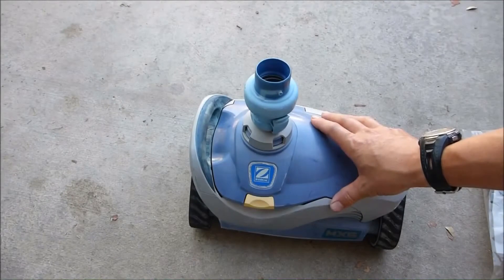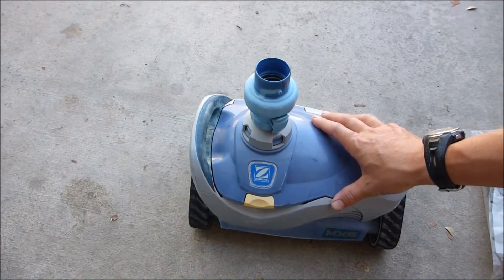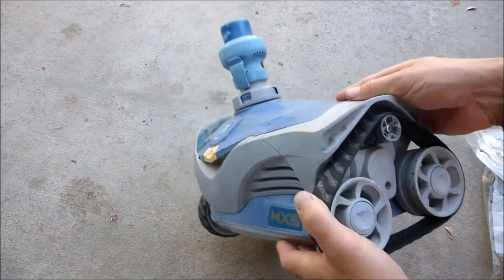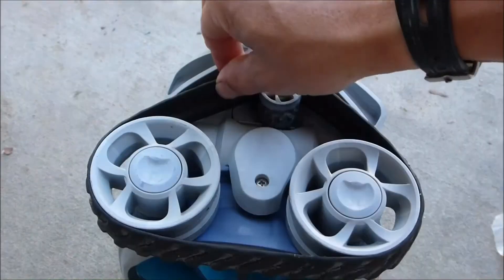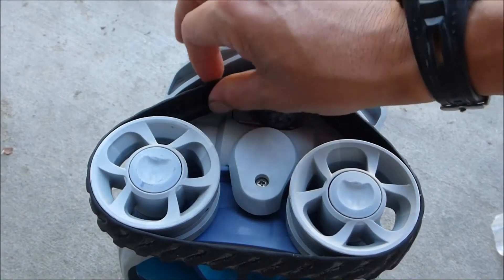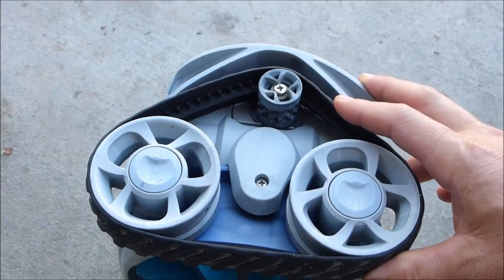After you check the filter and pump basket, the next thing to check is the tracks on the cleaner — this is usually the first part that wears out. These tracks have teeth on them that will wear out over time. Simply replacing the tracks will get the cleaner moving again in a lot of cases.